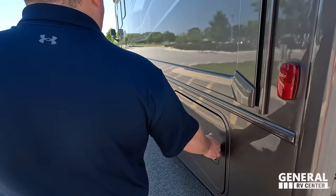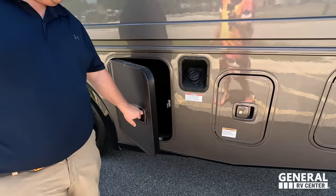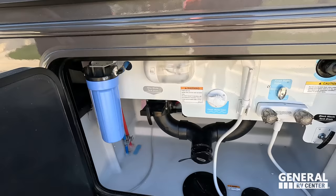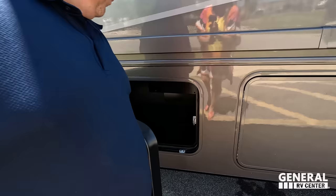Coming around, we do have an Onan 5500 generator. There's a very nice 50-amp power cord — not on a reel. Here's where you fill your fuel, and look at that big old storage compartment. Very nice. Coming on down, there's a wet bath outdoor shower, black tank flush, potable water fill, dump station connections, and a water filtration system.